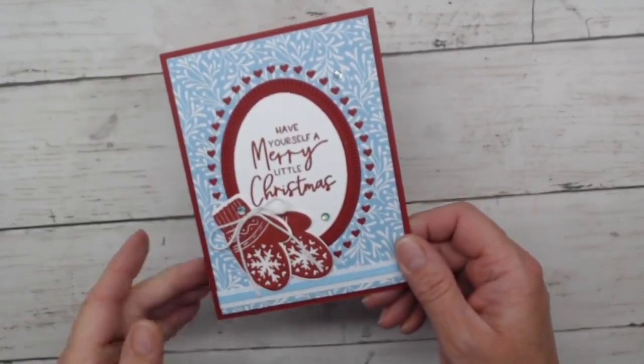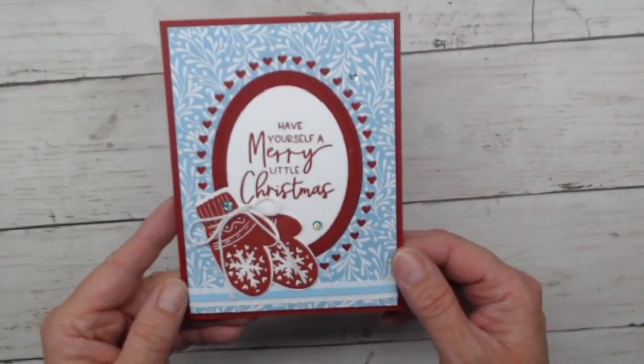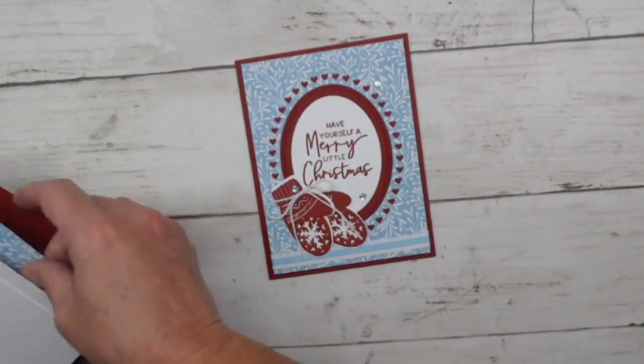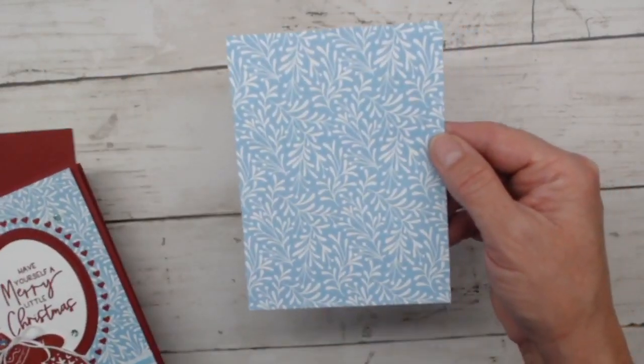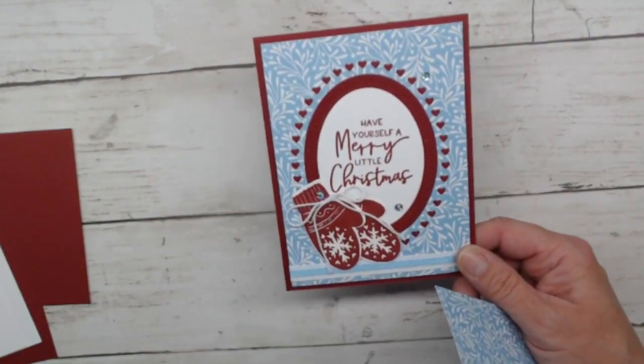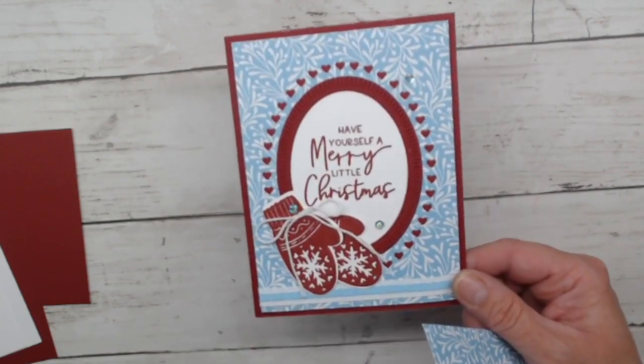Let's bring in card number three — this might be my favorite. I always try to save a really awesome one for last! I used mittens from a different stamp set on this one. When I grabbed out this paper you wouldn't necessarily say it's Christmasy, but it kind of reminded me of blues, snowmen, and mittens. I wanted to pair Cherry Cobbler along with Balmy Blue, and I think this is a lot of fun. The sentiment says 'Merry Little Christmas,' but you could use something else and skip the mittens or not.